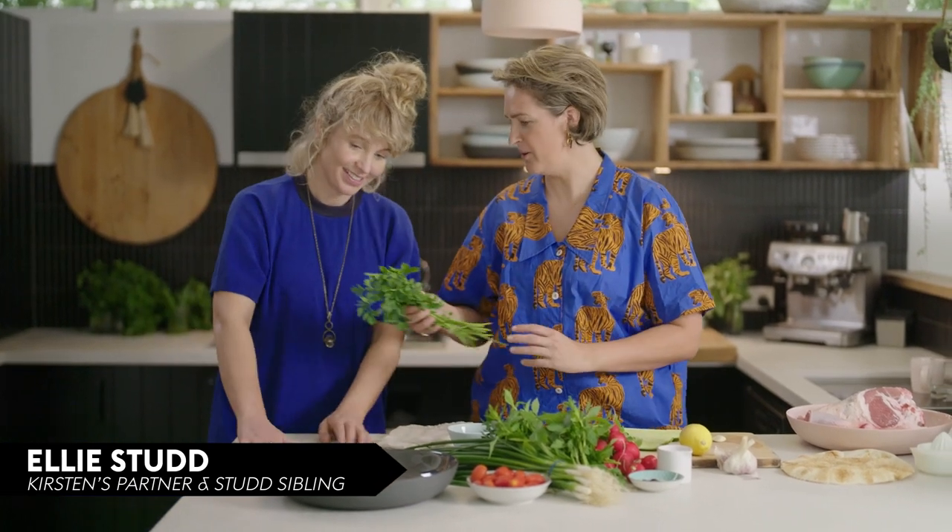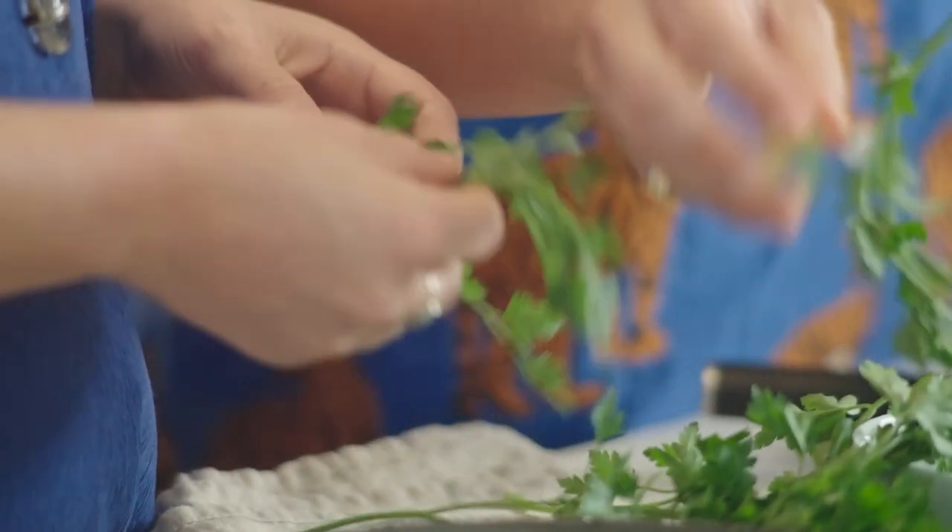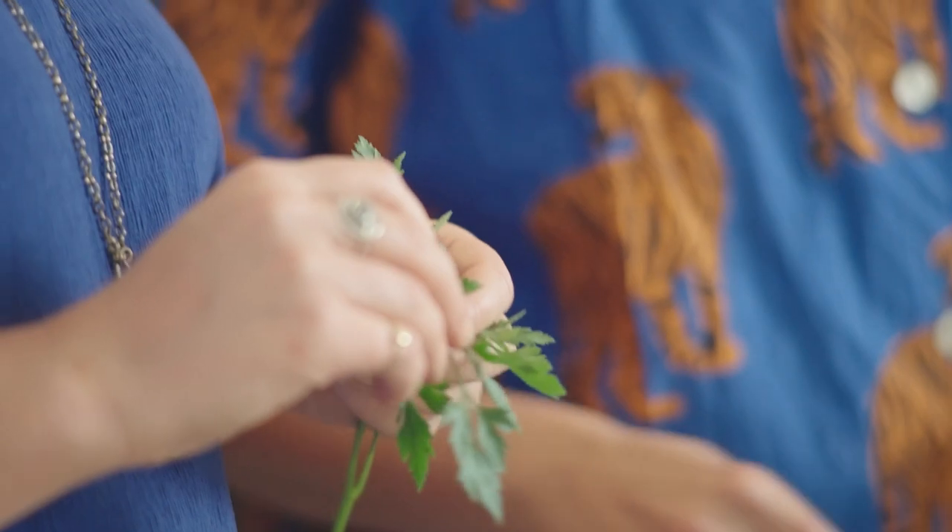Your ultimate job is herb picker. Can you please pick me the parsley and the mint to put in there? Just the nice leaves from the top, like that.